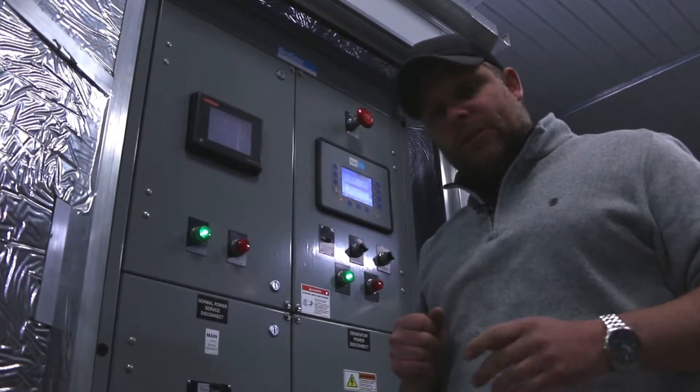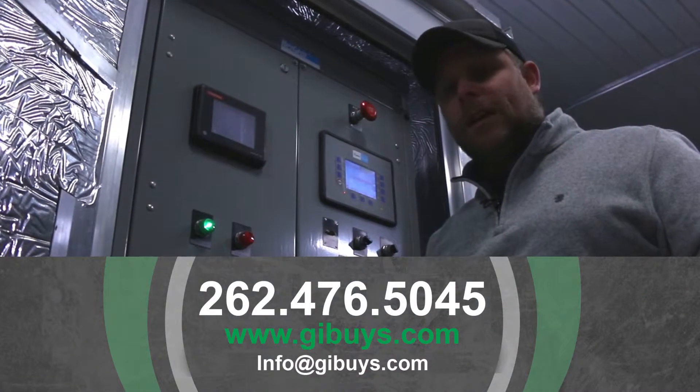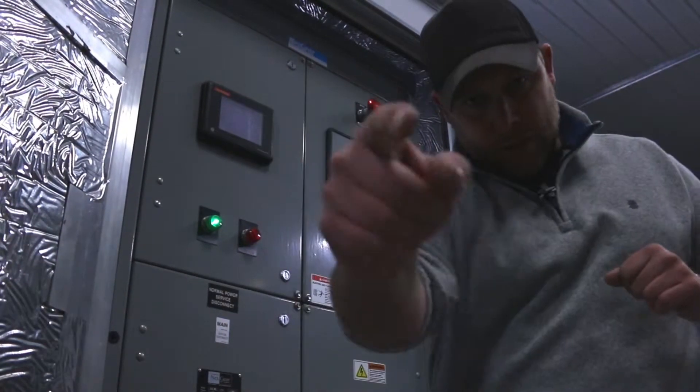Get a hold of us here at the shop if you have questions: 262-476-5045, or check out our website at gibuys.com. And as always, folks, save thousands and buy used from Green Industrial today.